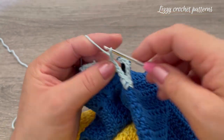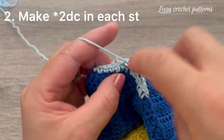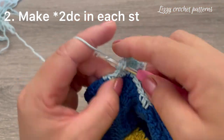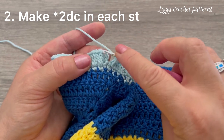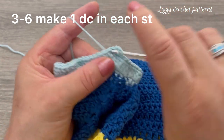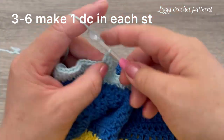For the second round, start with chain two — it doesn't count as one stitch. Go back to the same stitch and make two double crochets. For round two we're going to be making two double crochets in each stitch around. Finish with one slip stitch on top of the first double crochet made. For rounds three through six, start with two chains and make one double crochet in each stitch around.